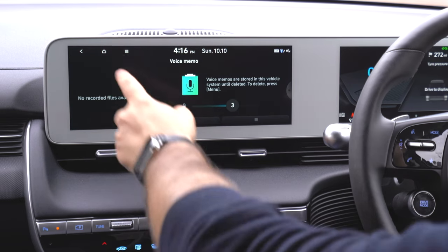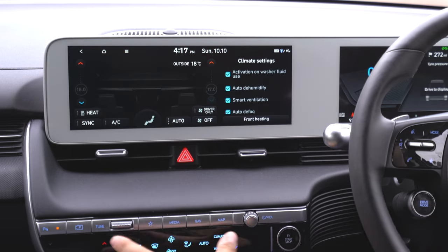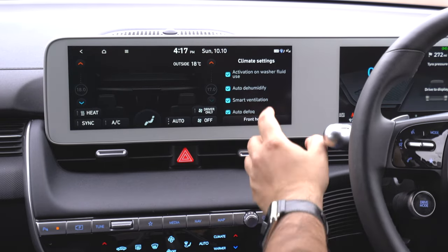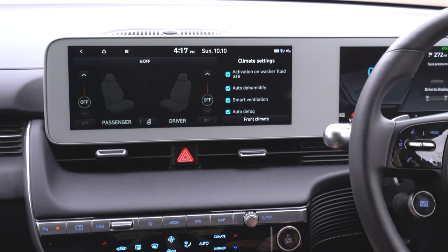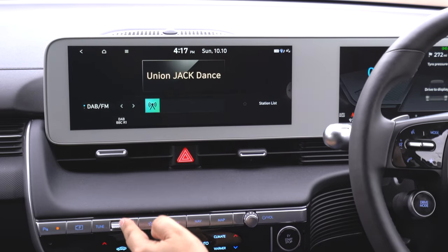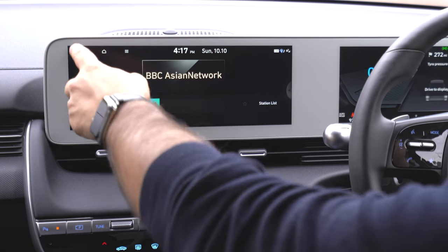I'm going to turn off the split screen now for a full-screen view. Let's go to climate — we have the physical buttons underneath, but we also have the ability to control everything via the touchscreen. There's auto dehumidify, smart ventilation, auto defog, and front heating, which also lets you adjust the heat in the front seats. Then we have radio, with a nice old-style tube design, and I can use the tune button underneath to scroll through stations.